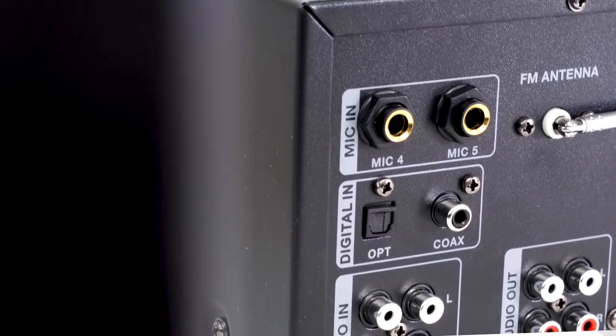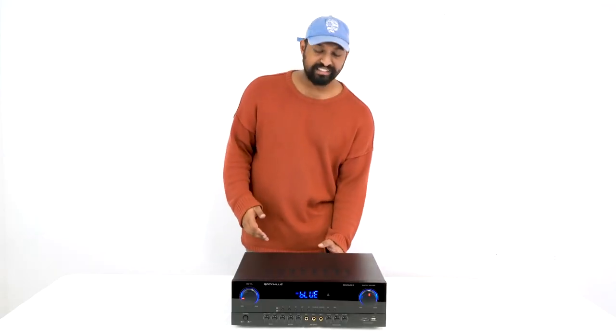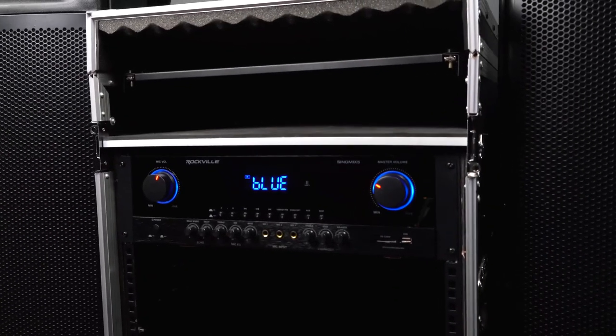There's also an optical input as well as a coaxial input, which is great for integrating into home theater setups. Just like there is a mic RCA output, there's also a line RCA output so you can send the signal to powered speakers, another power amplifier, or even powered subwoofers.